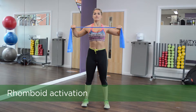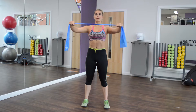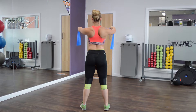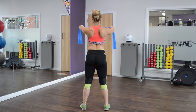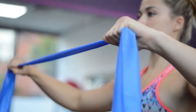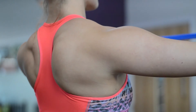The next exercise is looking at rhomboid activation. With the theraband, holding the arms out straight in front of you, pulling it towards your chest and holding for a couple of seconds. The rhomboids are sitting between the shoulder blades, so we're pinching the shoulder blades together at end range, aiming for 10 to 15 reps on this exercise.